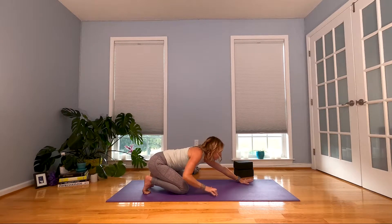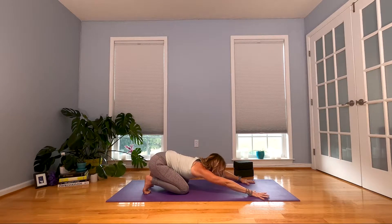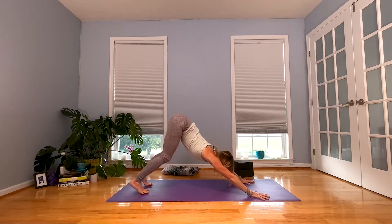Walk your hands forward, coming into a half extended child's pose. Spread your fingers and start to palm the floor — four corners of your palms reach down. Fire up those upper arms. Then from here, unfold your legs into a downward facing dog.